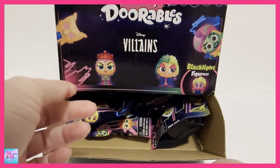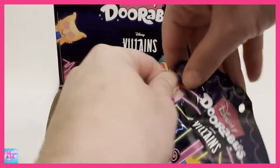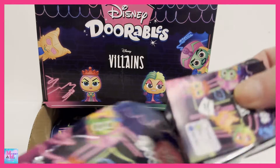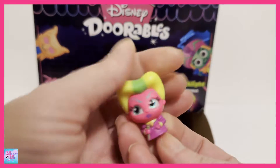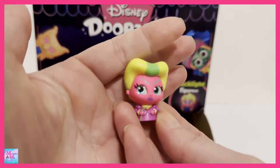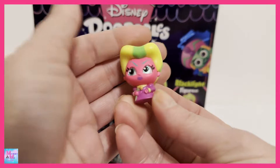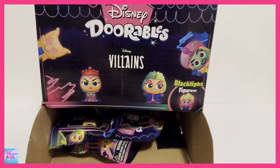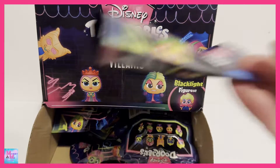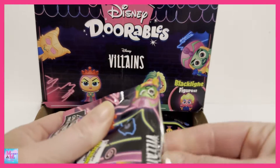And of course at the end we will look at all of these in the dark as well. We have Lady Tremaine — she looks so cool. I love her bright pink skin and just very bright colors. Pretty awesome, and I'm pretty excited that we haven't got any duplicates yet, so that's good — but I probably just jinxed this one right here.